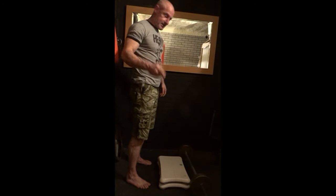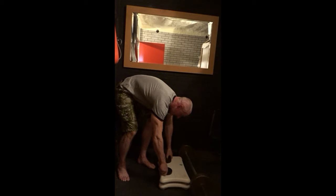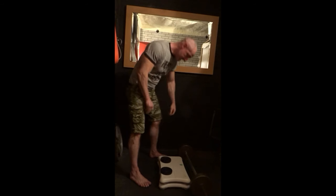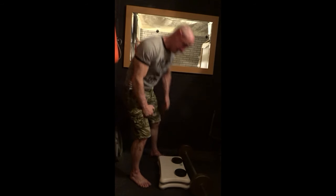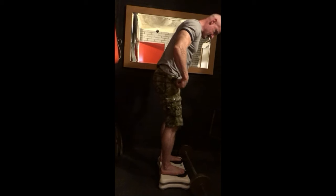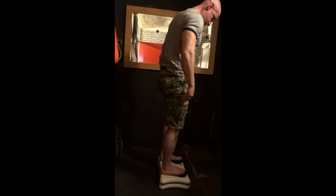Another thing I do — you may have noticed or been doing it already — is with squatting you can elevate your heels to bring more emphasis on your quads. For the hamstrings, you can reverse it: put the elevation under the front of your feet instead. You get a lot more tension on the hamstrings. So let's do this warm-up set.